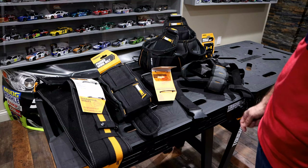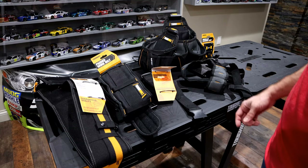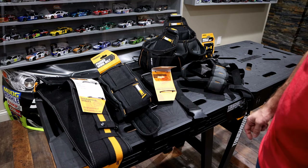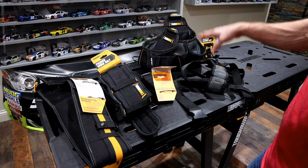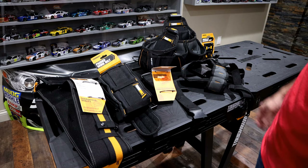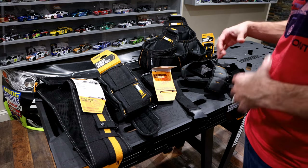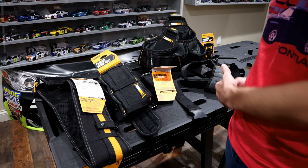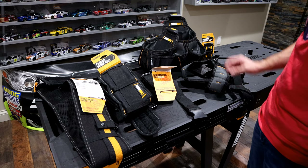The last comment I'll make is on the suspenders. You don't always need them, but if you get a couple of these pouches loaded — screws, drills, hammers — you start getting a lot of weight. With the suspenders, it really helps your shoulders and back by supporting that weight evenly so it's not dragging on one side of your body. I think these suspenders are a good investment.